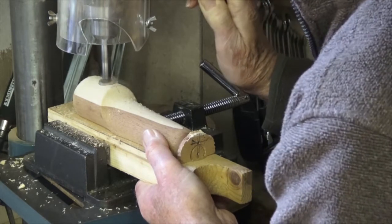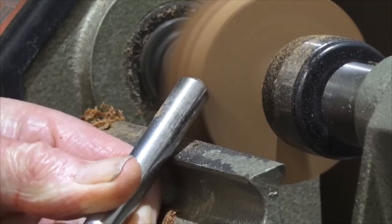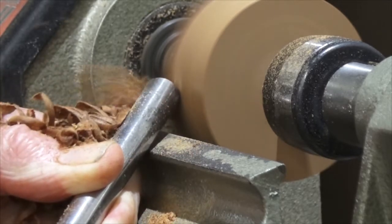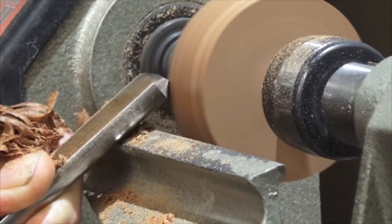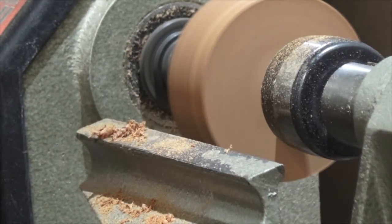Now it's time to drill a hole for the driver and the axles. Turning the wheels in pairs like this helps ensure you get the same diameter without a lot of measuring.